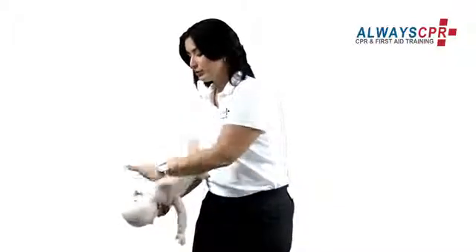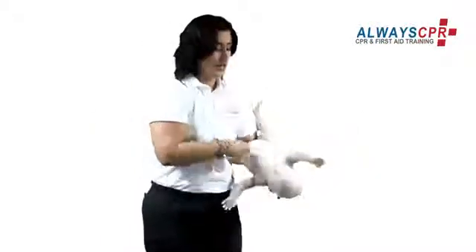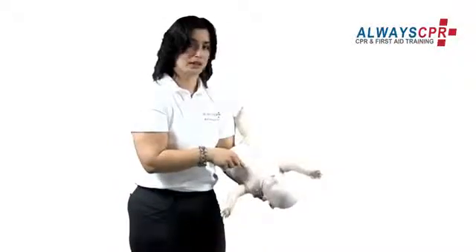One, two, three, four, five. Turn the baby over on your other arm at a 45 degree angle and you're going to perform five chest compressions just below the nipple line.